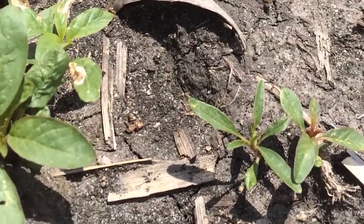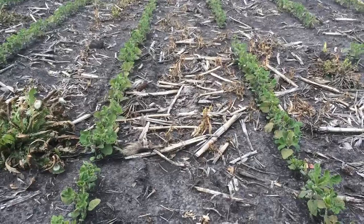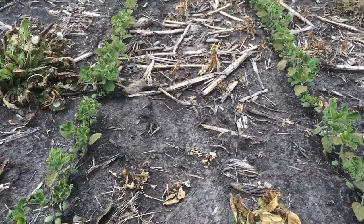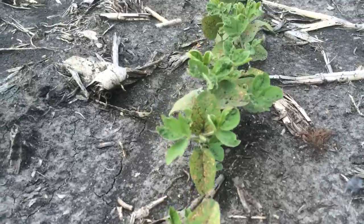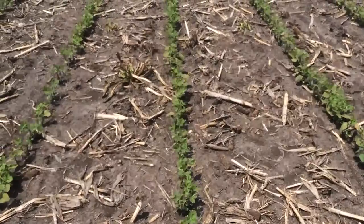This is not an uncommon scenario that many acres are faced with every year when we go into the early post-season application season in soybeans. We generally recommend a PPO-based herbicide for glyphosate-resistant waterhemp, and what we're looking at here is a Flexstar plus glyphosate application.